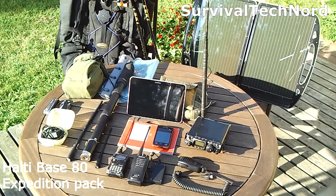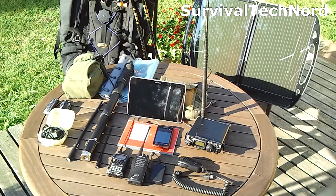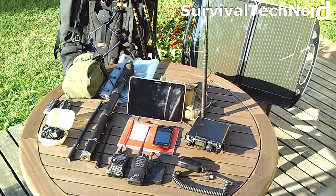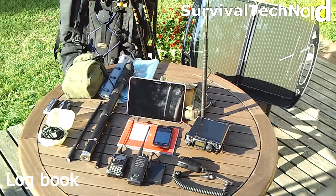Behind that you see we have the Halti Base 80 Expedition Pack. Next to that we have the 13 watt foldable solar panel. We also have a Samsung Galaxy Tab 8.9 for digital modes. When it's raining I usually use the smaller mobile phone — it's a Samsung Galaxy hardcover, waterproof and shockproof — which uses the same Wolfie interface. Under that I have my logbook, although sometimes I use the tablet for the logbook.